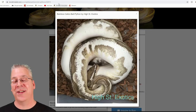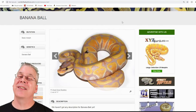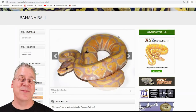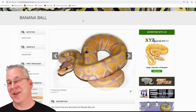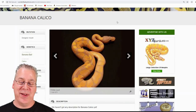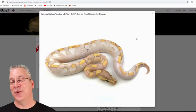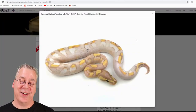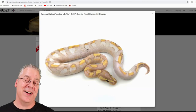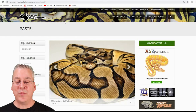Here's the banana — it's a co-dominant morph, so you can get a super banana, and breeding it with something gives 50% banana babies. It's one of the most impressive morphs I have. I also have coral glows, which are essentially the same snake from two different lines. Here's the banana calico: this one is really low expression with just a little bit coming through, and this one over here is a super high expression — the calico is so overwhelming it almost completely wipes out all the color from the entire snake.